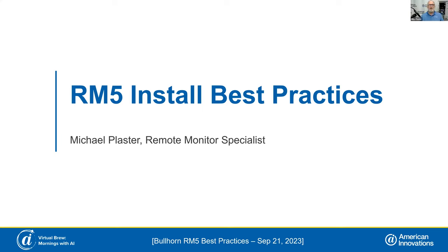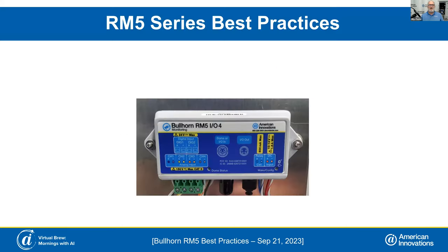Good morning, everybody. As Vince said, I've been here for 25 years working with remote monitors. I have been supporting them, installing them, and I've seen just about every scenario out there. At least I'd like to say I've seen every scenario, but it seems like there's one or two that stump me every now and then, but we keep working at it.